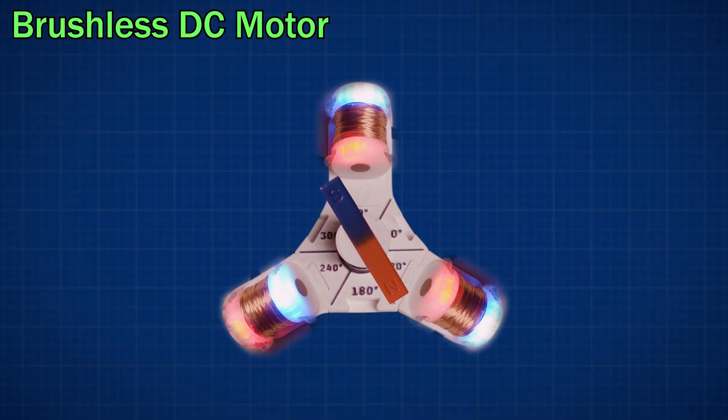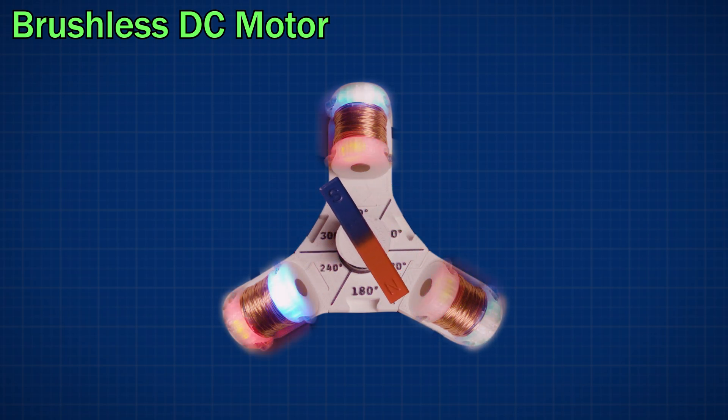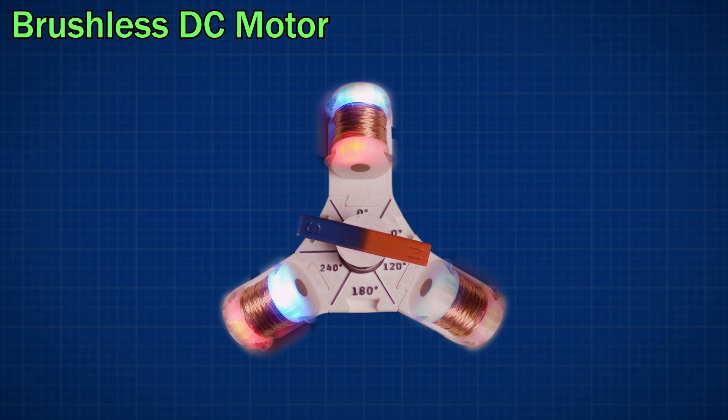The brushless motor we built last week used electromagnets to spin a permanent magnet rotor. Notice how any time the rotor poles pass an electromagnet, that electromagnet switches off. This ensures the rotor experiences smooth forward motion, but it prevents the motor from being able to stop and hold a fixed position.